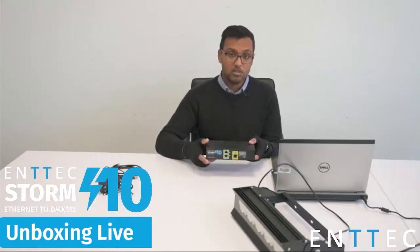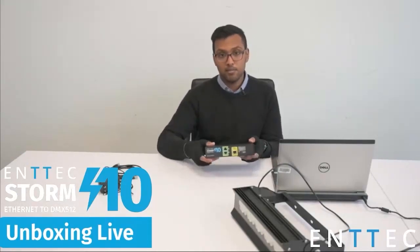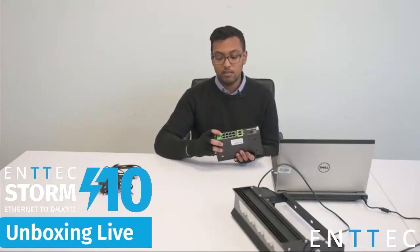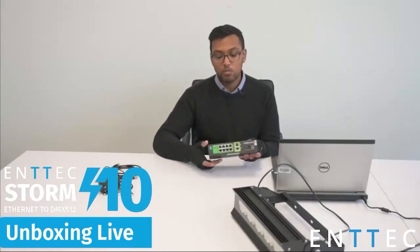If you're familiar with any of our ENTEC network-based devices, you'll know that when you connect to the IP address of the device you get to its user interface, and through the user interface you'll be able to configure all the ports however you need them. Universes 1 through 10 by default will be set to individual universes, but you can change that to match your project. You can keep them on separate universes, or bundle them so you can put two or three on the same universe — basically letting you use the Storm 10 as a mixture of an Ethernet to DMX node as well as a splitter.